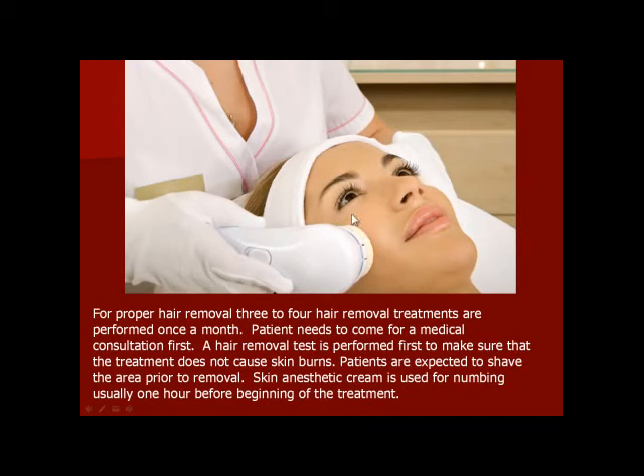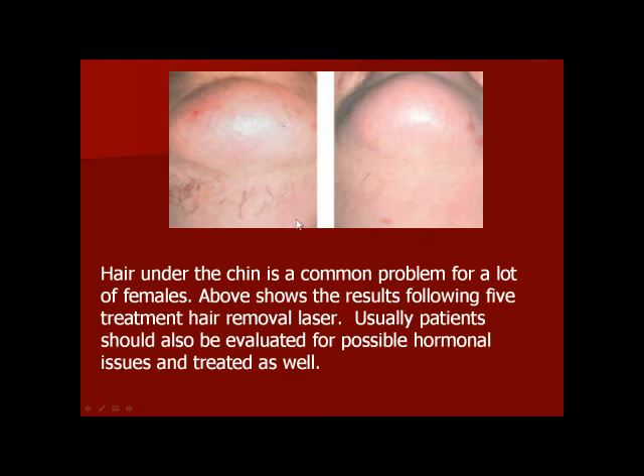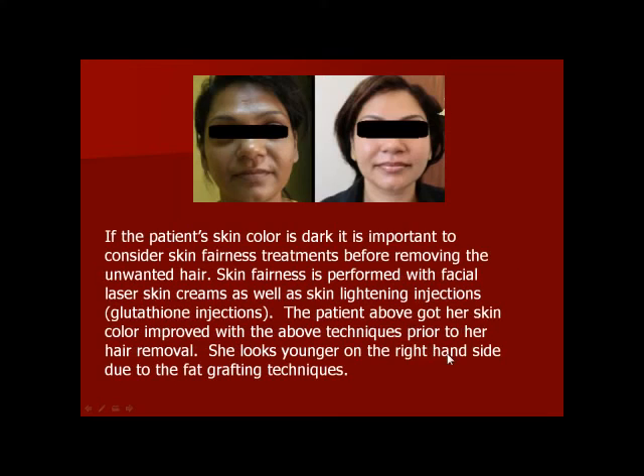If you want to test the laser, you will need to test the laser. Then, where should you change it? Make the laser — it is very risky to test the laser. Are you ready for your laser?